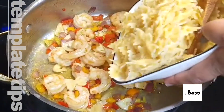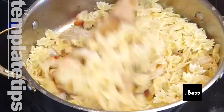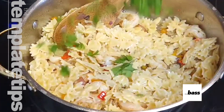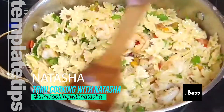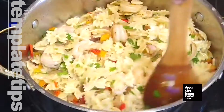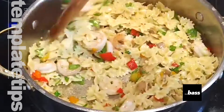Almost done. Add in your pre-boiled pasta and mix that in. I'm also going to finish with some chopped flat leaf Italian parsley. Mix, and then taste and adjust your salt or seasoning. You can finish off with some more of that fish seasoning at this time. But that's it guys — that's as easy as it is to make this dish.